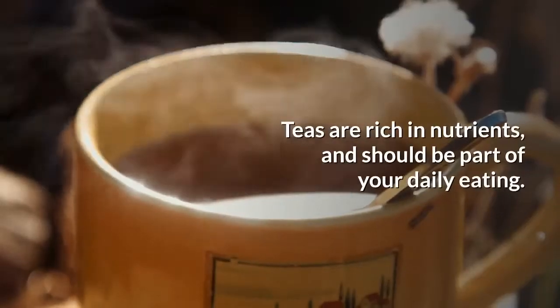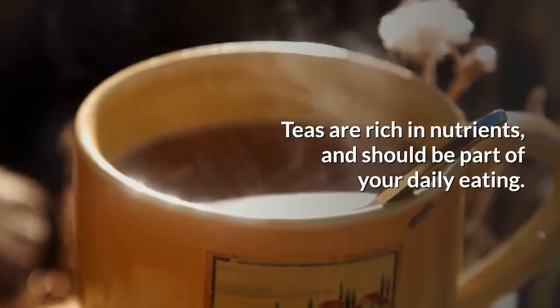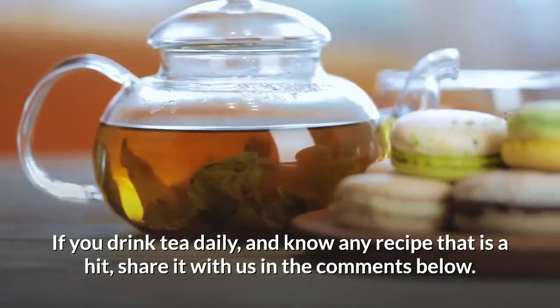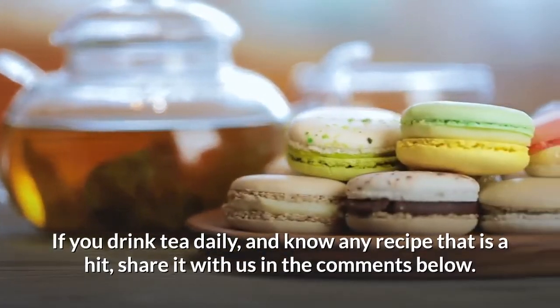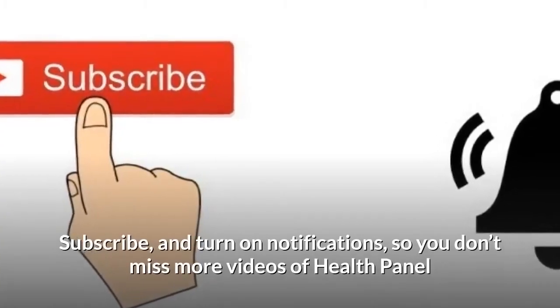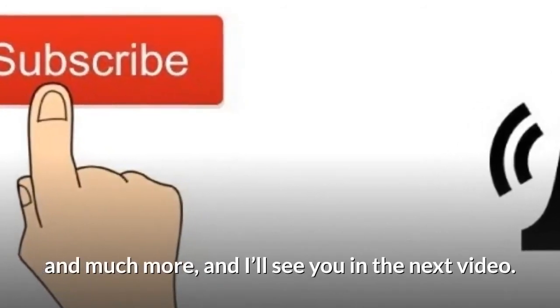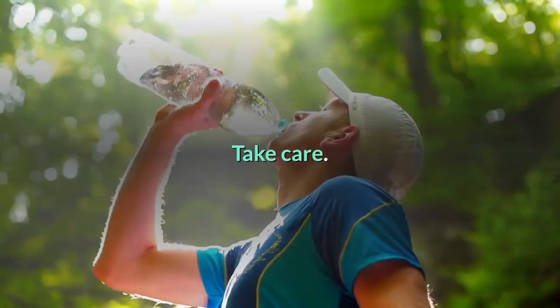Teas are rich in nutrients and should be part of your daily eating. If you drink tea daily and know any recipe that is a hit, share it with us in the comments below. Subscribe and turn on notifications so you don't miss more videos from Health Panel, and I'll see you in the next video — take care.